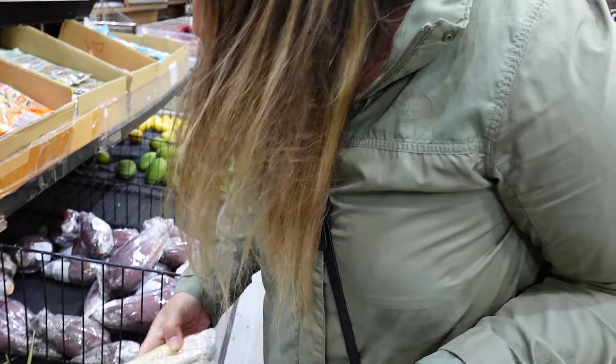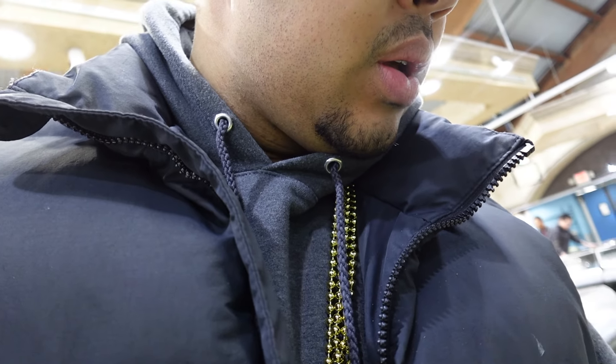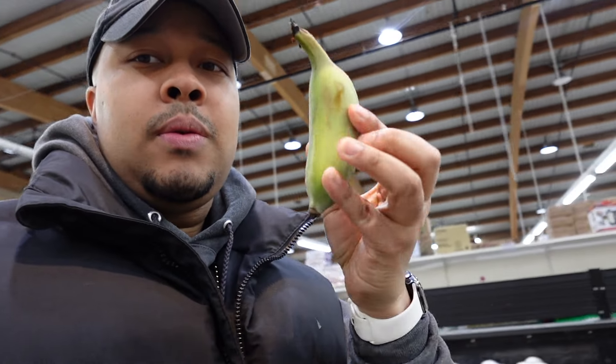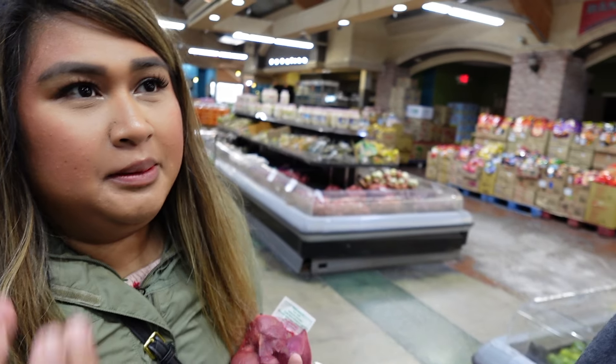We have lemongrass — this is what we always use in our cooking — lemongrass, kefir lime. I have never seen a banana this small, look at this! These are a different kind of banana. They taste similar to regular bananas but the texture is a little firmer — not as soft as a regular banana, more of a medium, firmer texture.